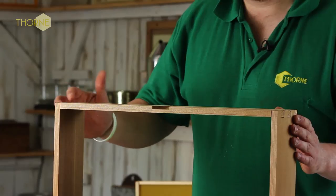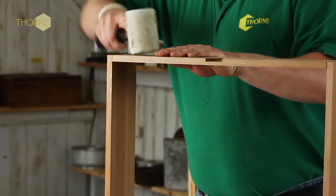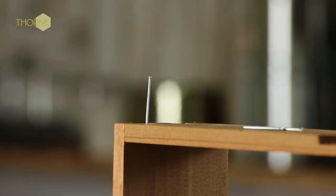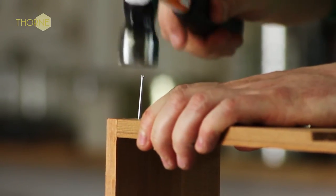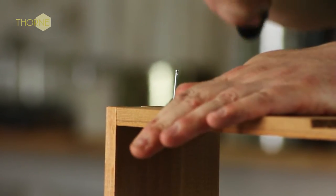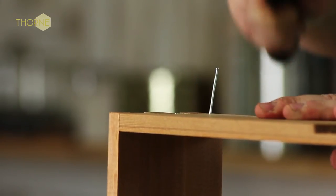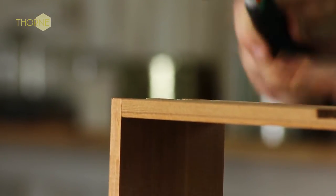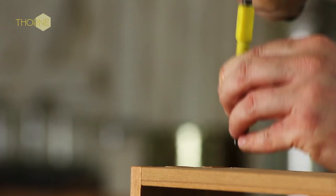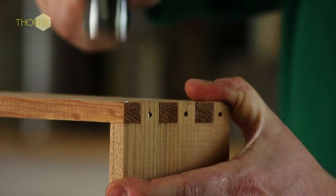The next step is to nail all the corners. We just go around and, as we go, tap them all up, make sure they're tight. Then using the inch and a half nails, which you get in the pack, it's one nail in all three, and then just punch them in to get them out of the way. That is repeated on each side of every corner.